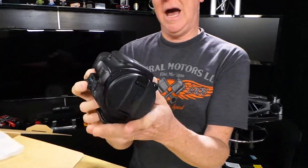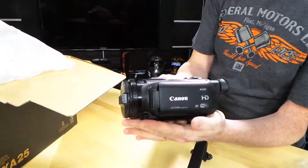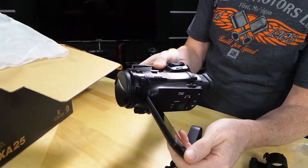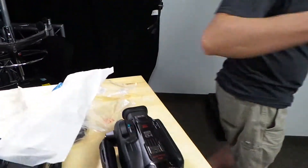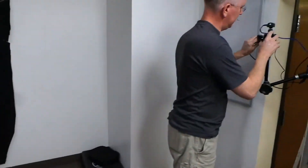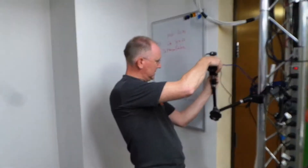This is the actual camera — the XA25. That is a good look. It's a little bigger. Let me just grab this other one for comparison's sake.